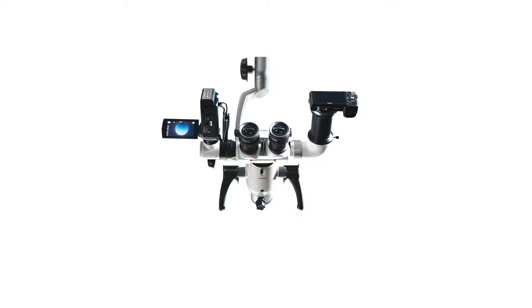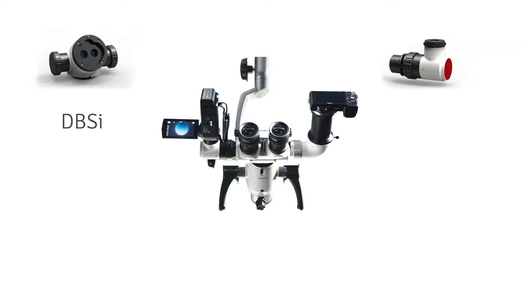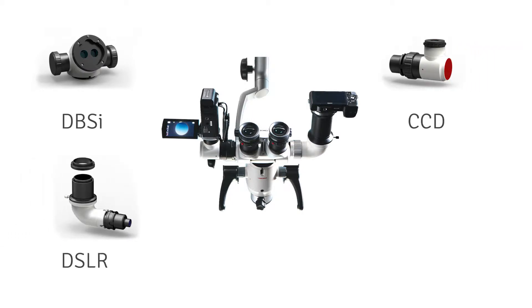The ProLine offers a series of video adapters and ergonomic accessories, including our incline double beam splitter, adapter for CCD cameras, DSLR adapters for Nikon, Canon, and Sony cameras, and our traditional flat double beam splitter.